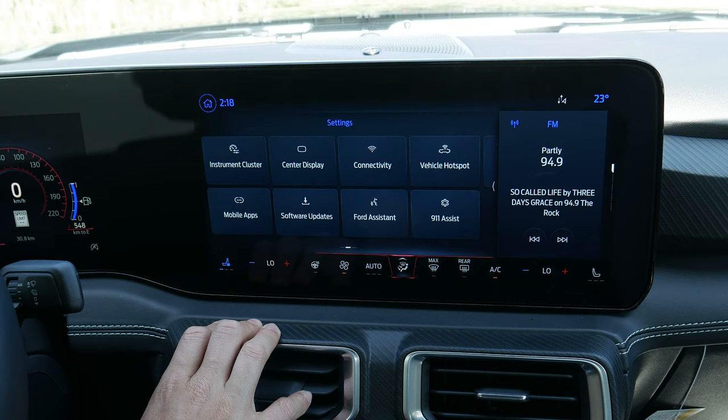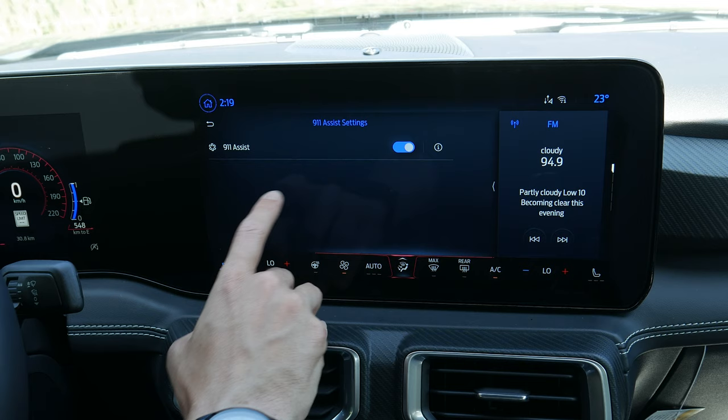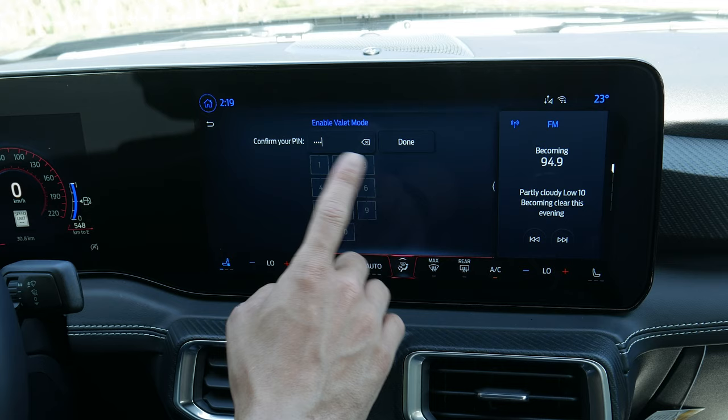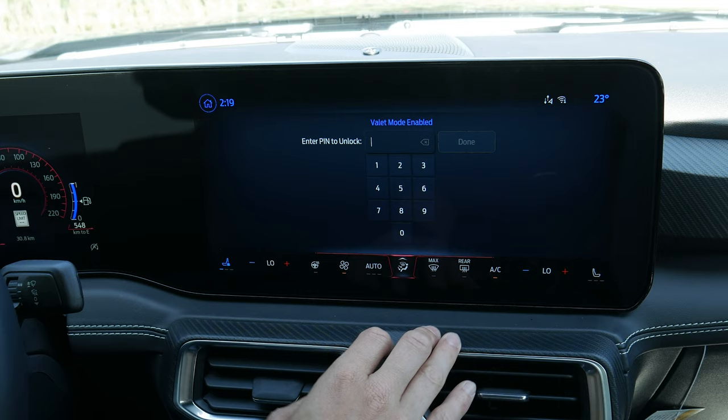911 assist is available in Settings — with it turned on and a phone connected, if you're in a serious accident it automatically dials 911 for you. There's also valet mode: enter a unique four-digit password and it locks everything out except climate control, so nothing is accessible until you re-enter that code.